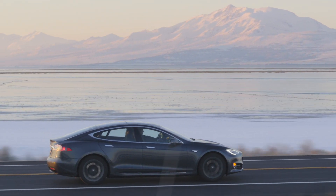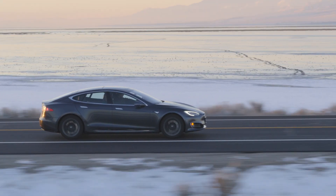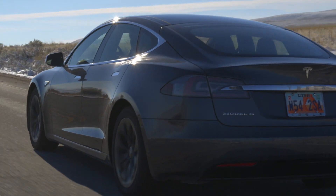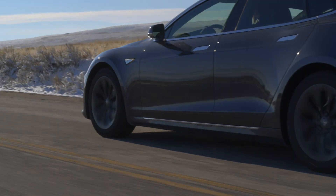Tesla rethinks the function and design of a vehicle. Without a gas motor, transmission and gears, the Tesla is a simpler design with fewer moving parts, yet provides better performance.